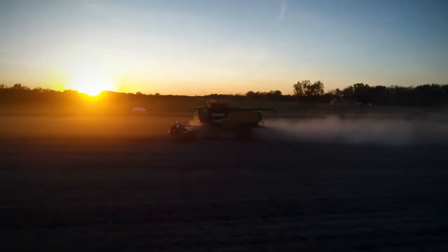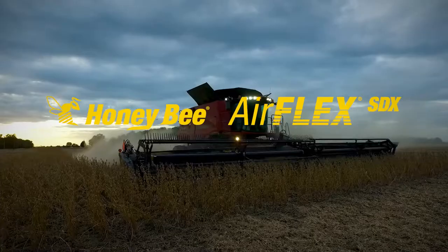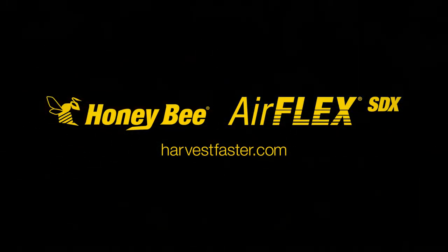That is a quick overview on how to adjust the knife drive timing on the Honeybee AirFlex, AirFlex SDX, and RDX models. If you have any further questions, please refer to your operator's manual or contact your local Honeybee dealer.